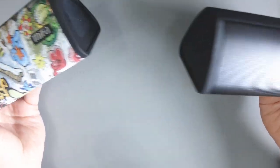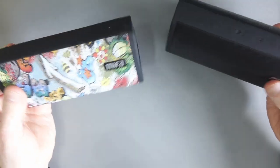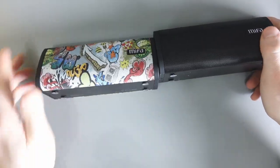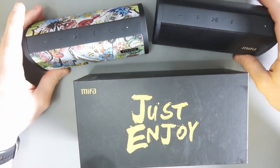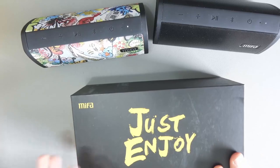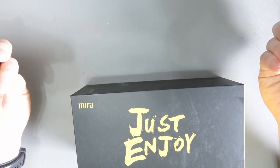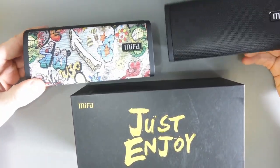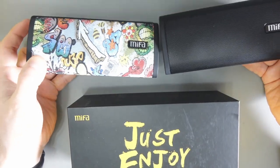You don't even have to use them in dual channel — you could have one upstairs and one downstairs and just control them independently. Very, very interesting concept, great little design, not too expensive either. Many thanks to MIFA, M-I-F-A, for sending me this out. This is a really cool little setup — I like what they're doing here. I'll leave links to the website and Amazon pages so you can check it out. If you're on the lookout for a little portable speaker, this could be the speaker for you.